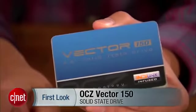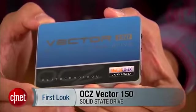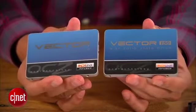Hi guys, Dom Ngo here, and this is the all-new Vector 150 Solid State Drive from OCZ. Now it's all new, but I have nothing to talk about. That's not because I've been talking about so many SSDs and run out of things to say — that's part of it. The main reason is because just last year I reviewed the original Vector Drive.